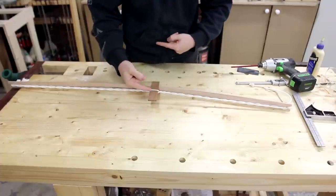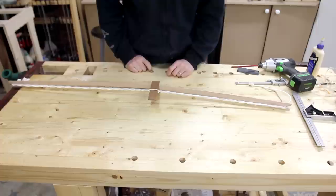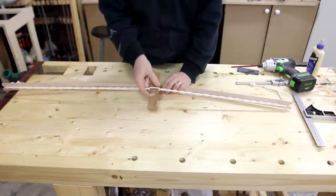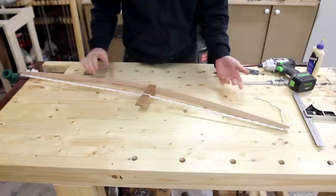And because it wants to unravel anti-clockwise, just putting it on top means it stays in position — you don't need an extra hand to hold it in position. There you go, there's your curve.